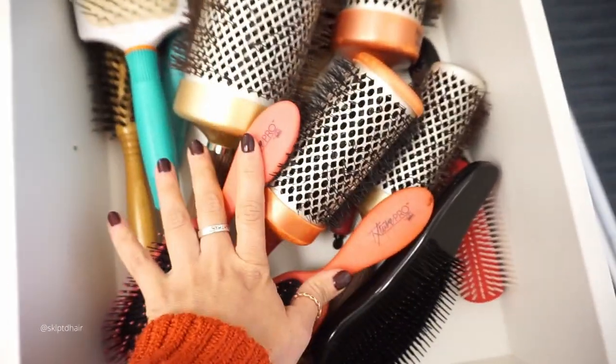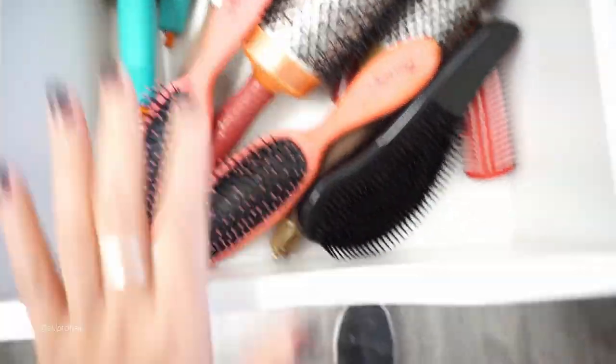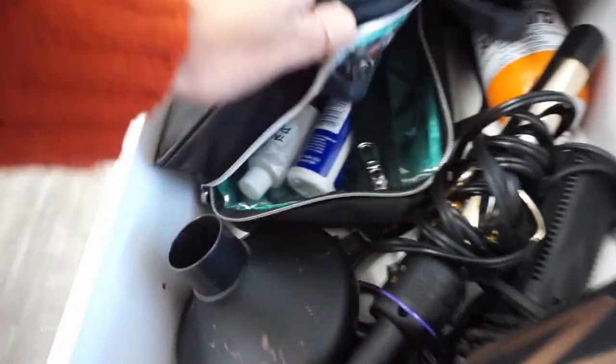The second drawer is where I keep all my capes. I like white capes — this one is from Hairstory, really strong, the material is really soft, and it's also waterproof. I have a couple more that are white, gray, and I have a black one too. And these are all where I keep all my round brushes, wet brushes, paddle brush, hot tools, and I have clippers here.